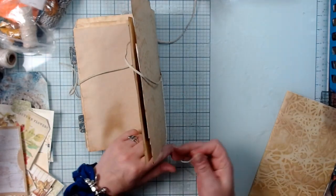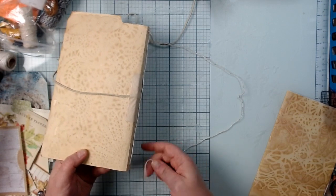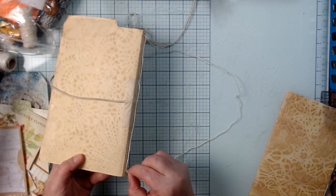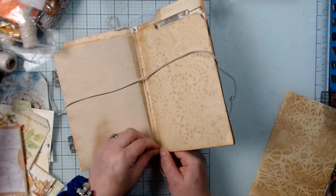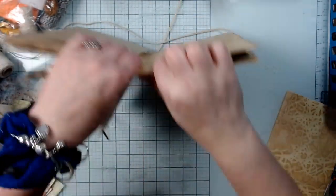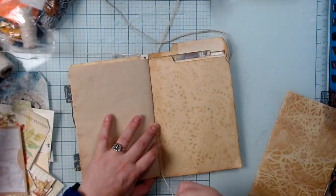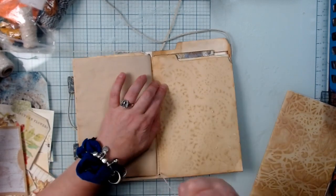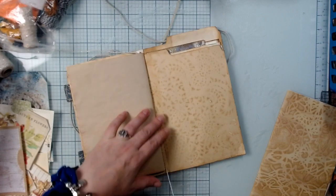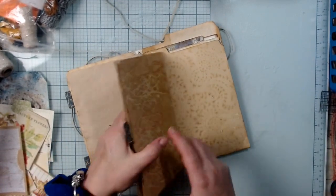Just wanted to make sure my volume was on. Perfect — it's going to be fabulous. It's a little tight but these aren't heavy signatures, that's kind of what I was trying to say earlier.